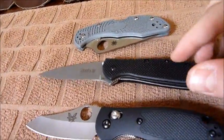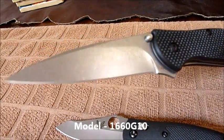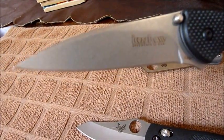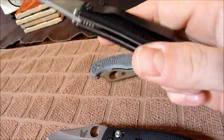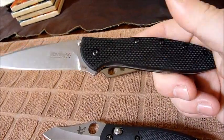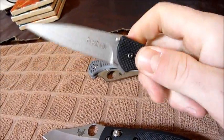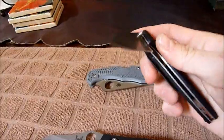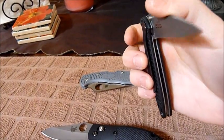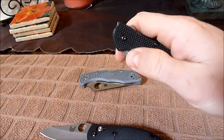Second up we have the Kershaw Leek. This is kind of a special Leek — it's a stonewash finish, very nice S30V steel. It's a Kershaw SpeedSafe assisted opener, G10 scales, very grippy — almost too grippy. I'm thinking I'm going to file these down a little bit with some high-grit sandpaper. These will shred up your pockets pretty quick. Liner lock, it's got a flipper on top, and jimping on the flipper as well as the top of the blade.